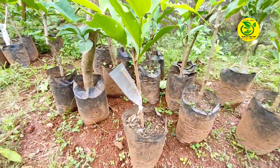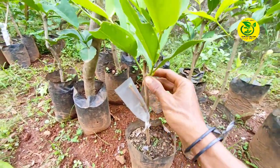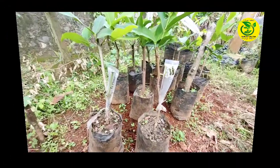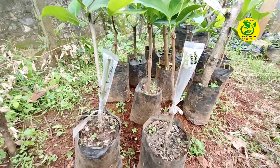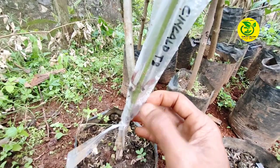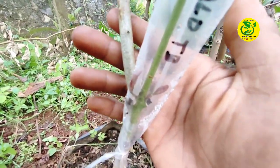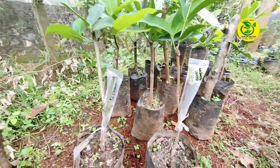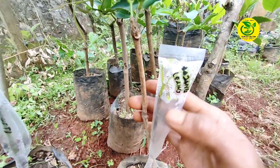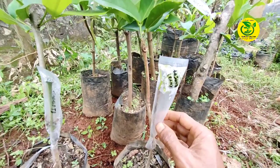Kemudian berikutnya, saya akan perlihatkan contoh dari hasil sambung samping saya yang telah berhasil. Ini bisa saya perlihatkan yang telah berhasil saya lakukan. Bisa kita lihat para sahabat, untuk mata tunas sentris disini sudah mulai tumbuh. Yang ini juga, dimana mata tunas sentris sudah tumbuh dengan baik. Jadi nanti ini saya akan lakukan pelepasan sungkup.